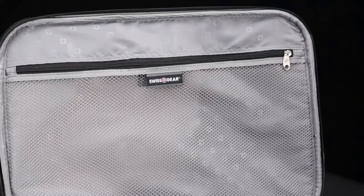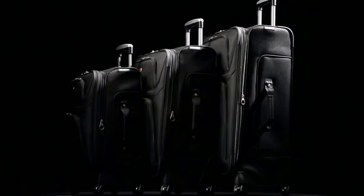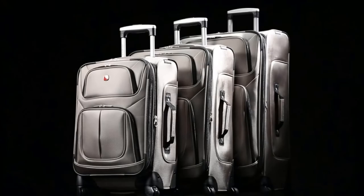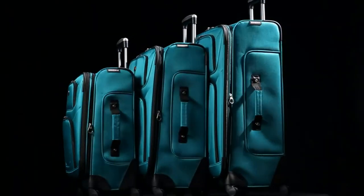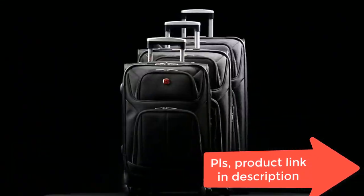Secure and durable expandable travel case gives you ample packing space, made from durable scuff-resistant polyester fabric with a fully lined interior. Features adjustable tie-down straps for securing garments in place. Maximizes packing efficiency with a removable zippered wet bag, large mesh lid pocket, and packing pocket for holding small items and accessories.